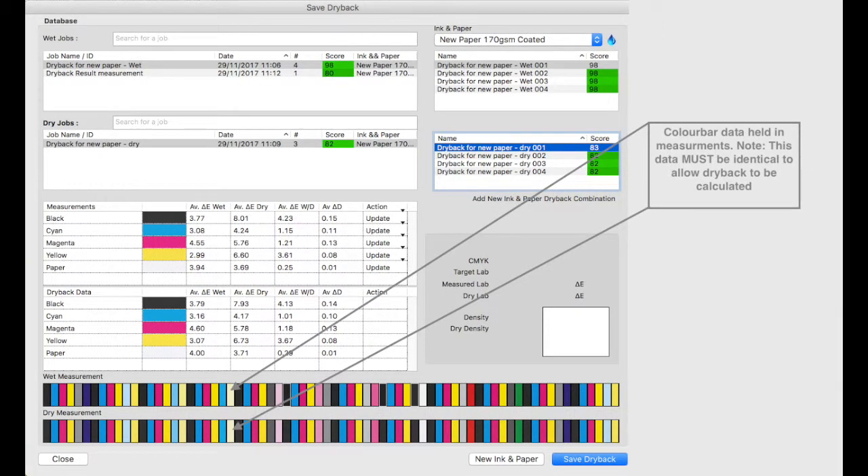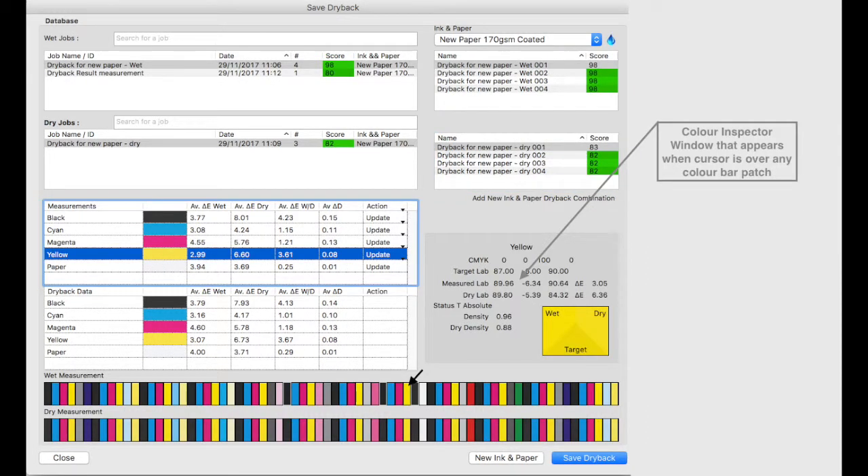This is a diagram of the colour bar data held in these measurements. Any differences between the wet and dry colour bars here will mean a dry back calculation cannot occur. It's important that you verify that the patch data is the same whilst you are undertaking the wet and dry measurements with your device. Finally this is our colour inspector window. If we hover over a patch in the colour bar we are able to view specific information regarding that colour.